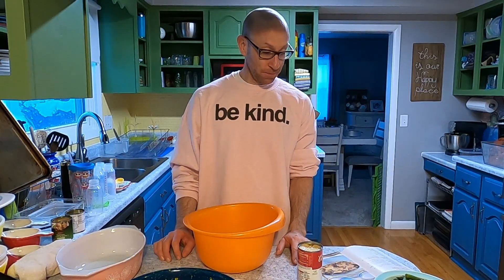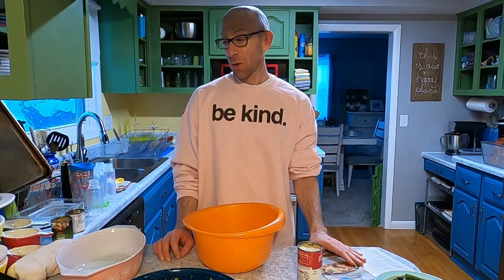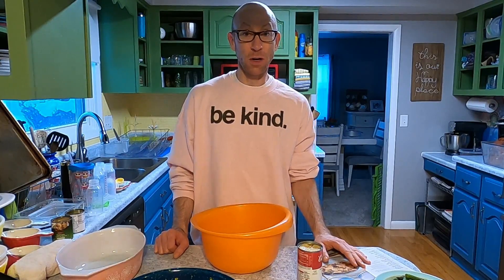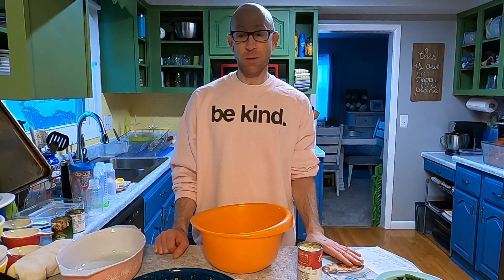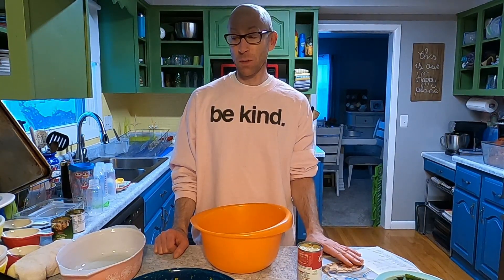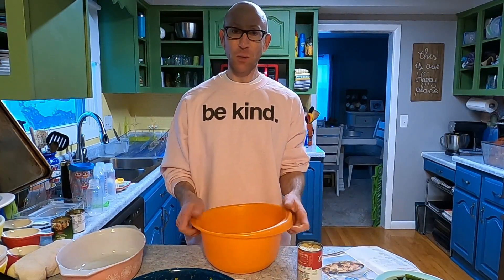Today we are going to make — first let me say this. I'm going to do something that they always tell you not to do. I'm experimenting with you all. They always say don't try out new recipes for company in case they're terrible. But you're not really company — we're all cooking friends here, so we're going to try it out.